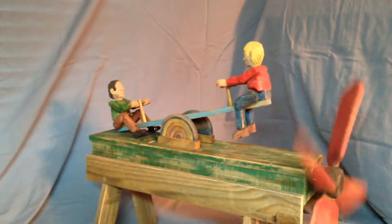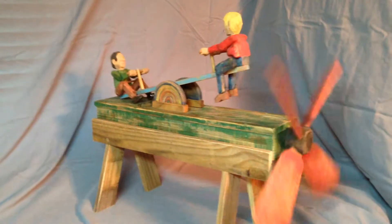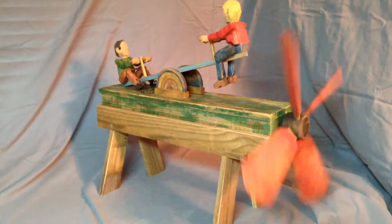It's been painted in water-based acrylics and made to look old — it's been roughed up and stained a little bit. This Whirly Gig is propelled by a fan and it's on a base.